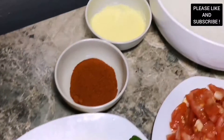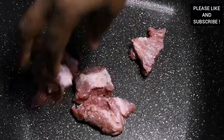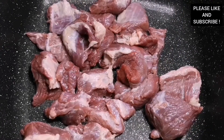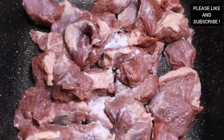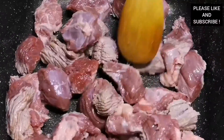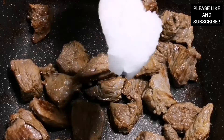Hello everyone, welcome to my channel. Today I'm going to show you how to make this tasty one-pot beef rice. In my pan I have my boneless beef, which has been washed with some fresh lemon. We're going to cook it on a high heat for about 10 minutes, and I'm also going to add a bit of salt to bring out the natural flavors. Please don't forget to subscribe to my channel. Now our beef has been cooking for about 10 minutes.